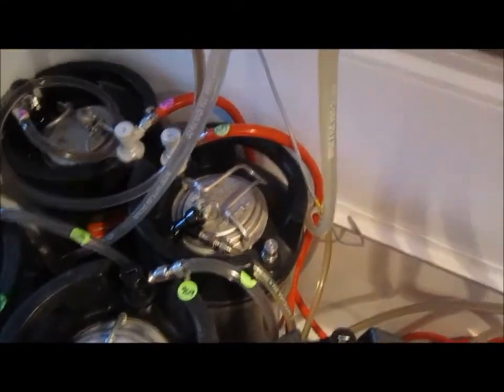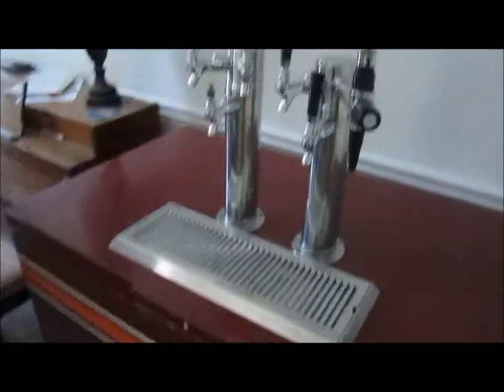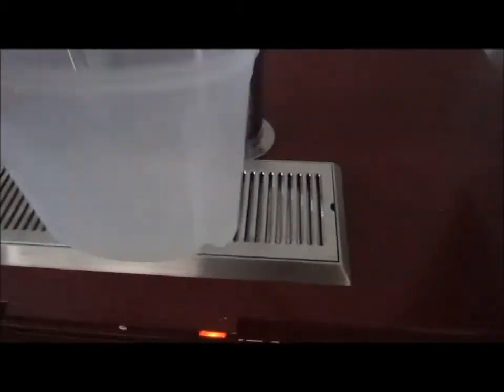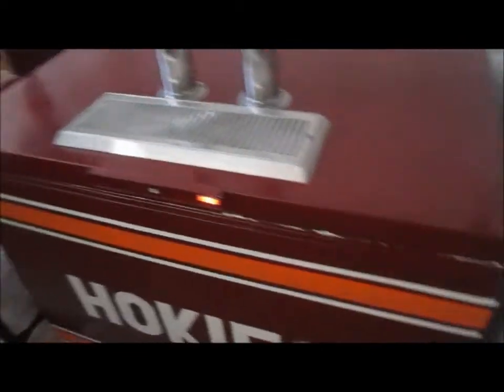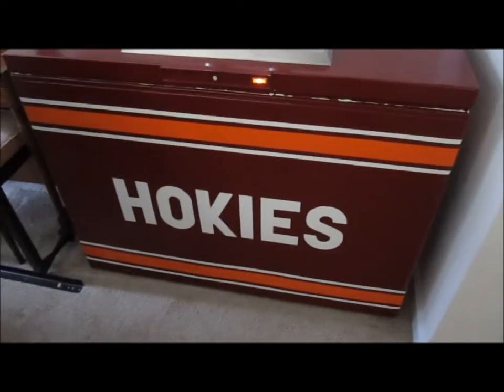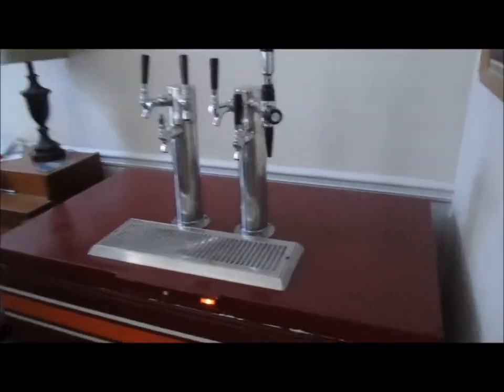The one we just put in is the Eldorado pale ale. I've connected it up to the gas gauge and set it at about 14 PSI. Now we just play the waiting game. Look for updates on this beer - the Eldorado pale ale. We'll do a review whenever it's done. Cheers!